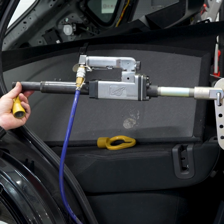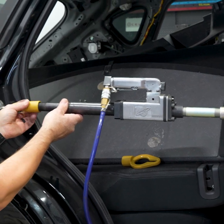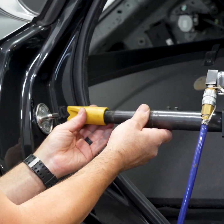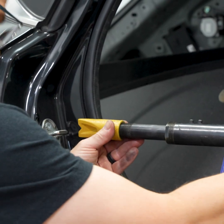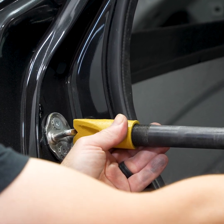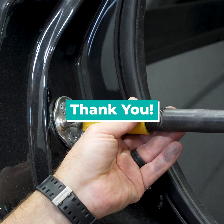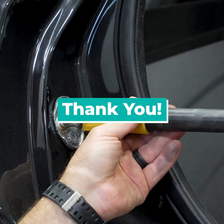If we're going to push in the striker plate, we would simply change the attachment and push the plate back into place.